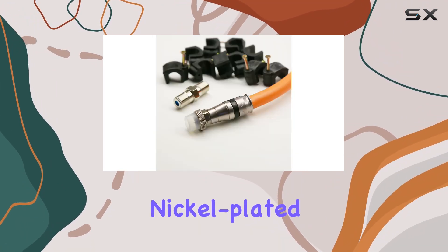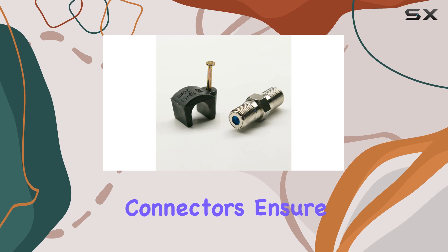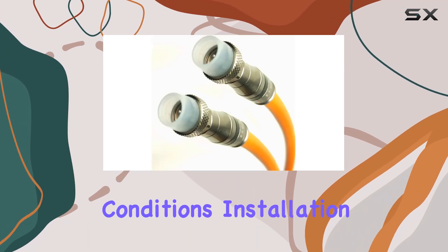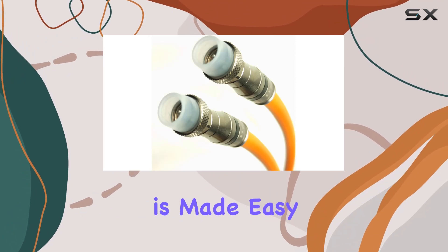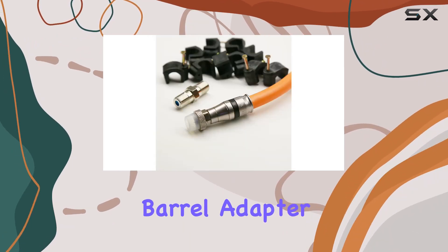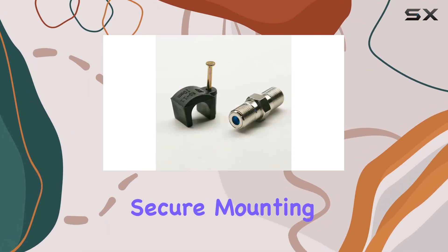The included nickel-plated anti-corrosion weather boot connectors ensure longevity and reliability in various weather conditions. Installation is made easy with pre-installed F connectors on each end, a female splice barrel adapter, and 10 cable nail clips for secure mounting.